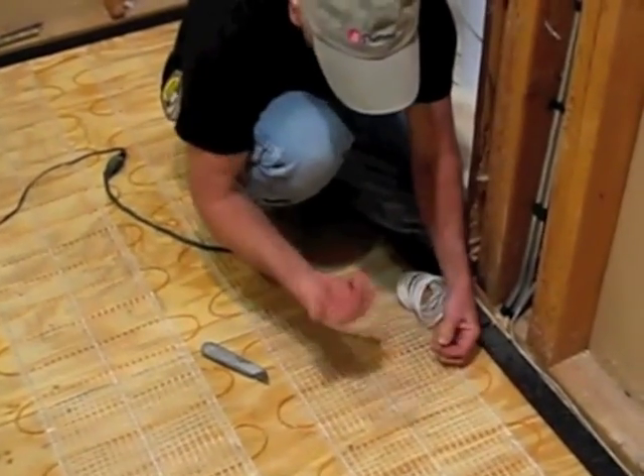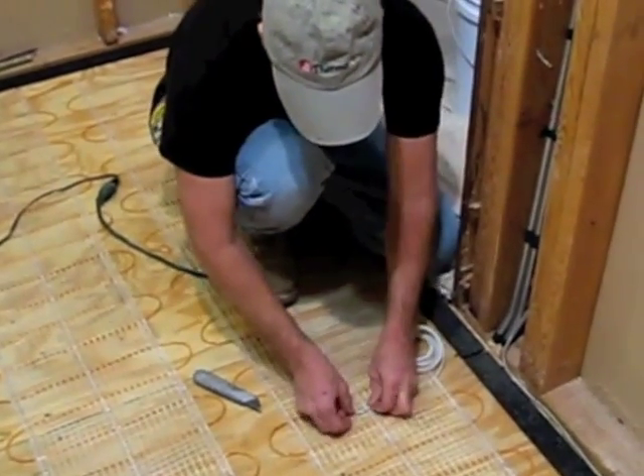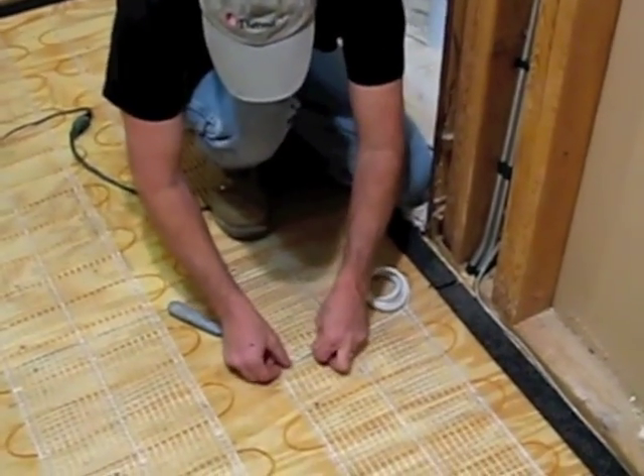The next step is to make sure that we install the thermostat sensor. It goes in between a loop of the wire and just weaves through the mesh.